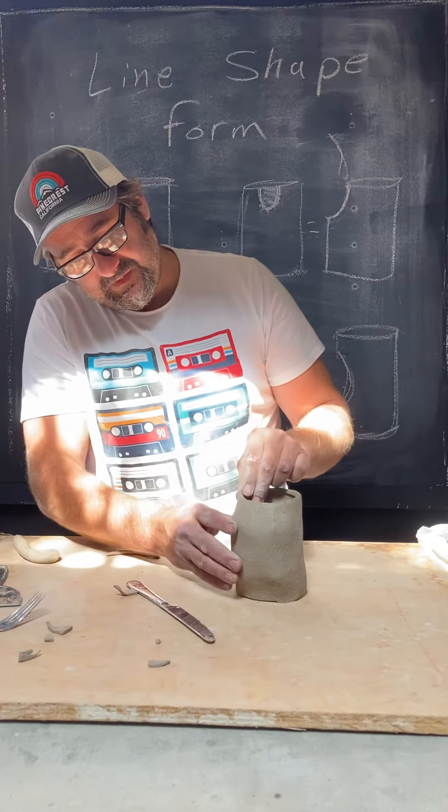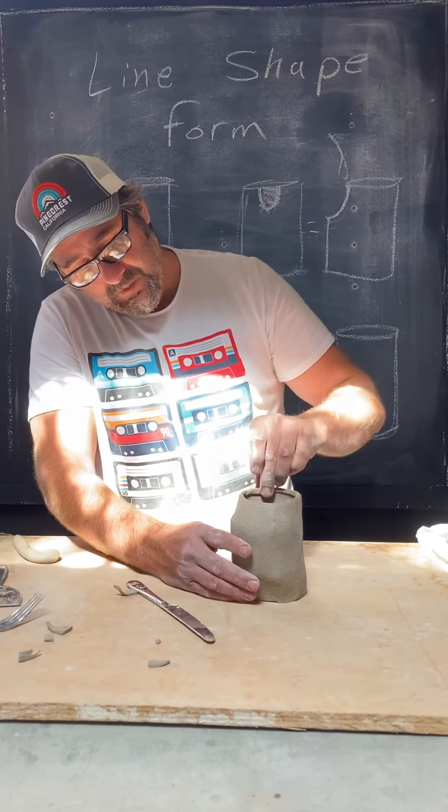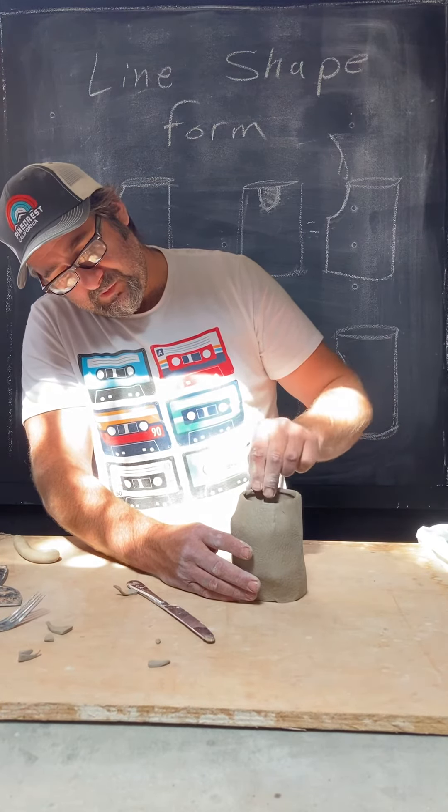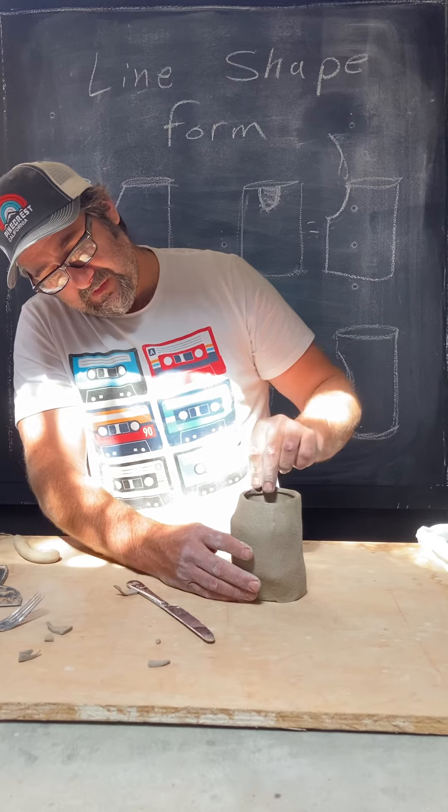Now that's really solidified that rim. I can keep going around and get rid of that seam — it's kind of a push down and up all the way around.